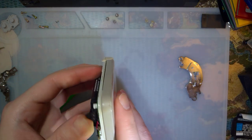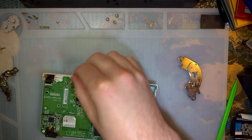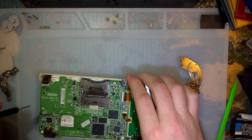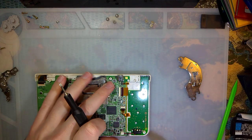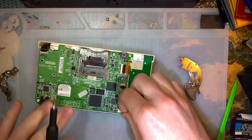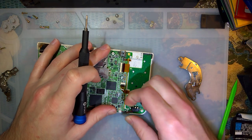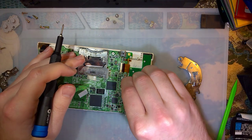Nope, still nothing. Let's try... it might be this board too, because that wire was crushed — no more connection.